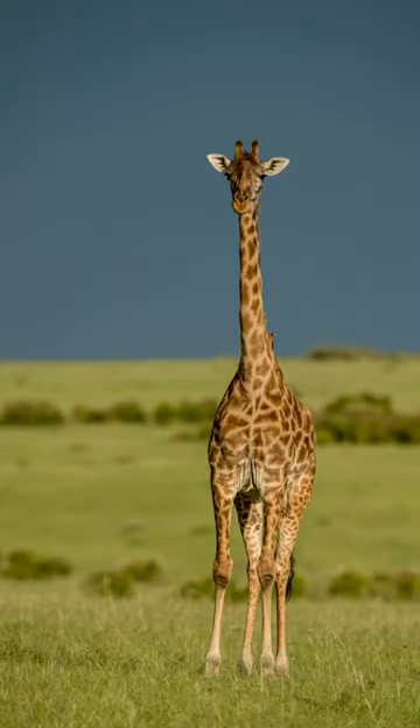I picked up my binoculars and started scanning everywhere around, and I found a giraffe which was walking around at a distance. I immediately told my driver guide to drive towards that area, and we were in front of the giraffe.